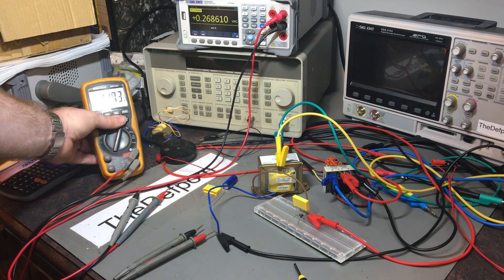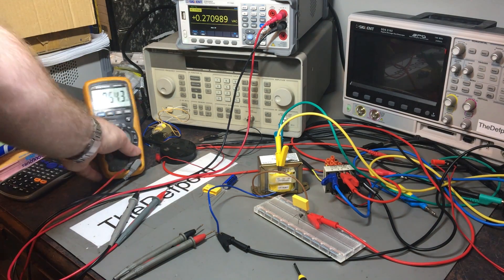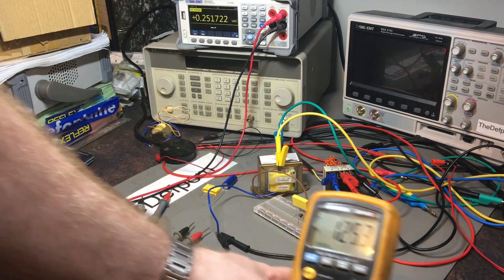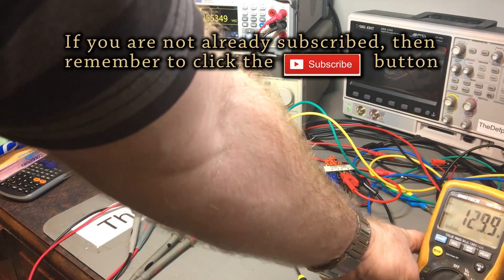Guys, I'm just going to show you something here. I've got this crappy old Digitec meter here, I've had it for years, and I was trying — this light's not obliterating it. There you go, you can see it there, hopefully.